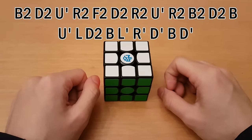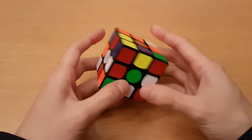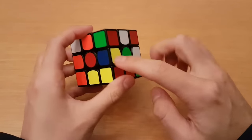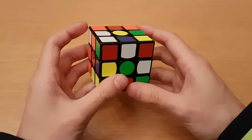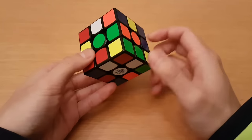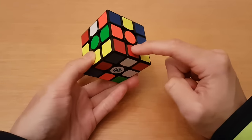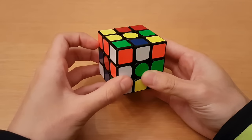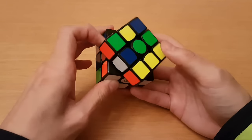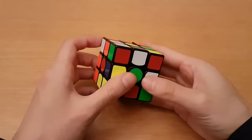Here's the first scramble — remember to scramble white top and green front. So I have red here and green here. Green goes to the right of red as you can see in the centers, so I'll do r' as my first move, then a d to avoid a cube rotation, then insert orange because that goes opposite red. On the way down for orange, recognize the pattern: put blue on top of orange and continue going down to insert blue. Then do a d2 to finish the cross.